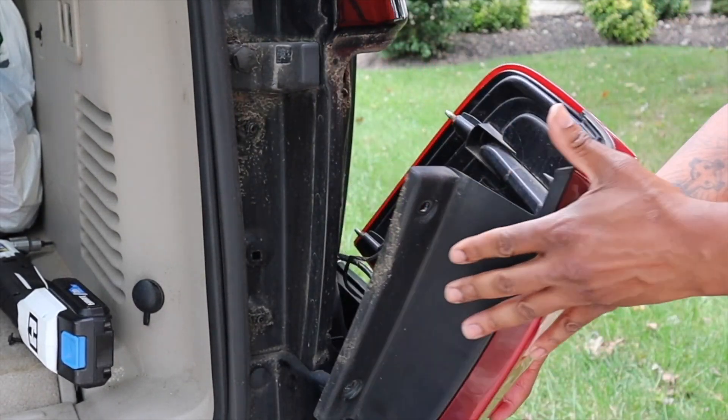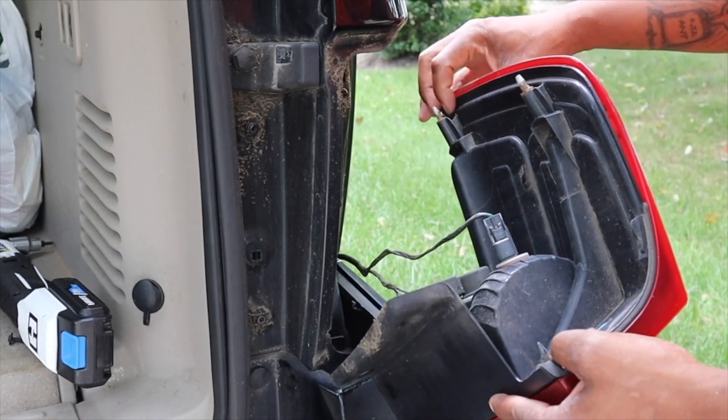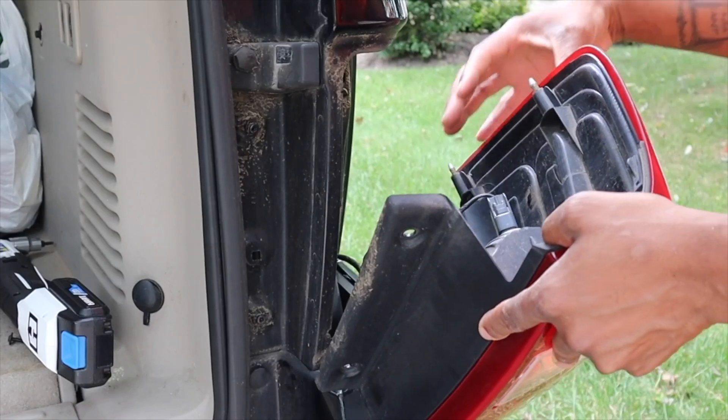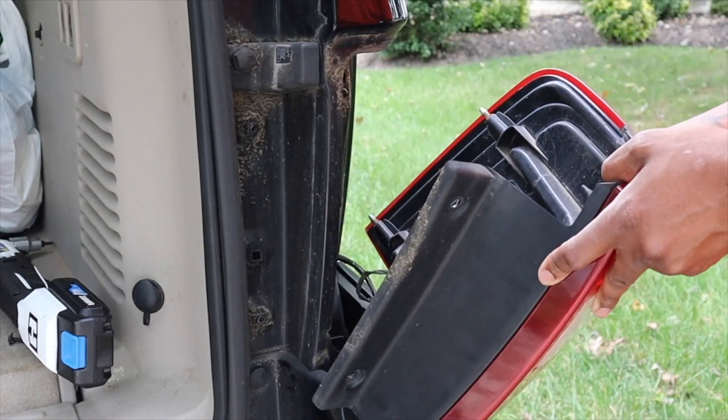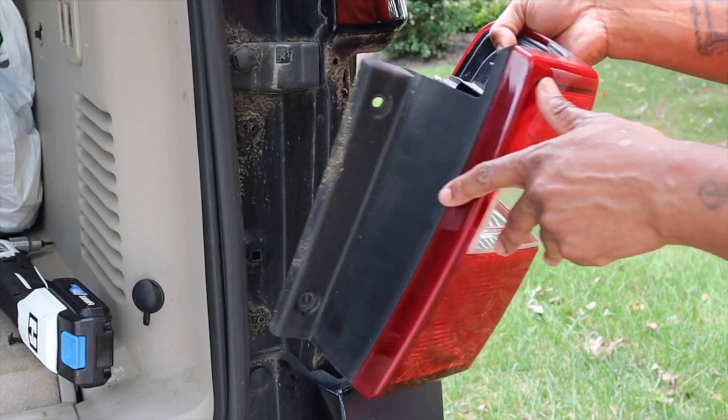All you gotta do is pull out and that's it. When you pull out, you've got two pegs right here — that's what's keeping it in tight. These two pegs. I'm about to go ahead and change out the lights and be on about my day.